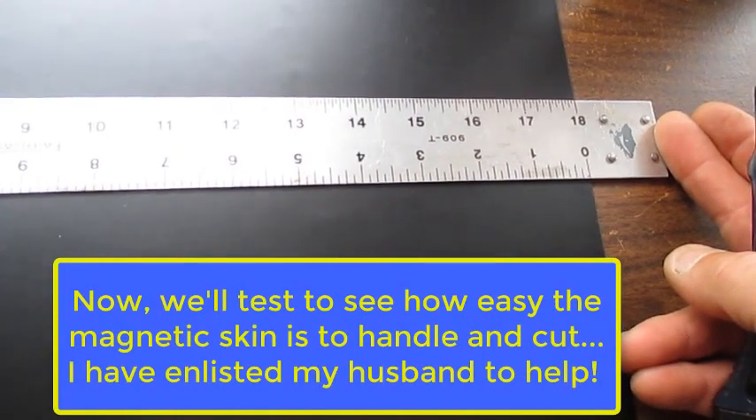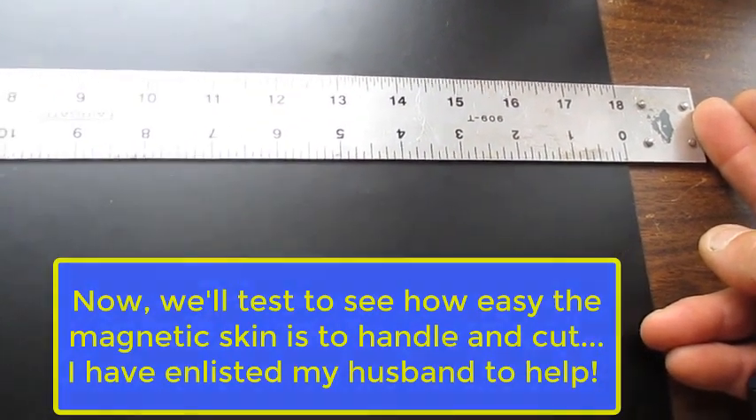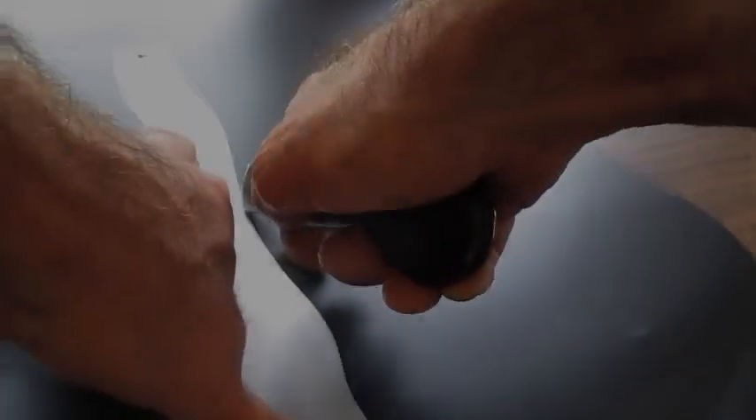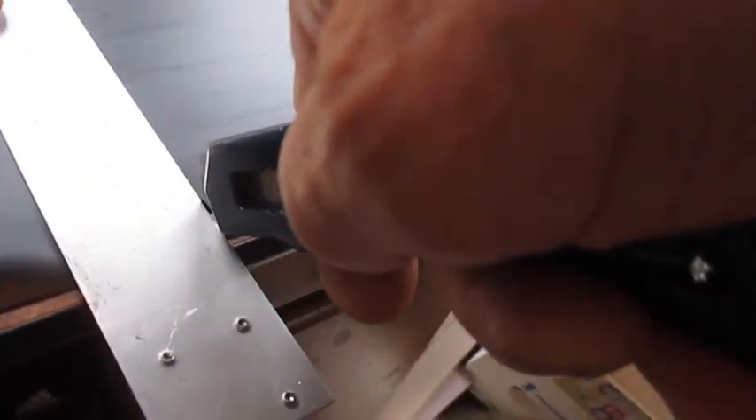So what John is doing here is he's just measuring how he's going to cut it so we can fit it on our fridge for our experiment. We're just cutting it with a regular utility razor knife. It seemed like it went well — yeah, it cuts real easy.